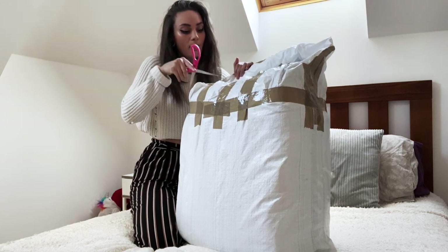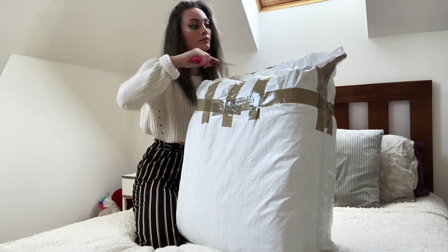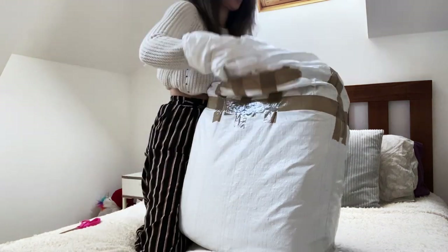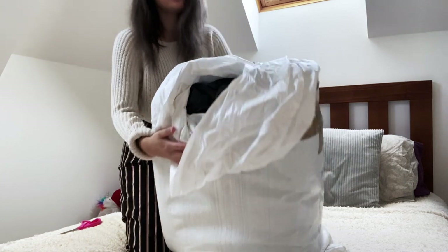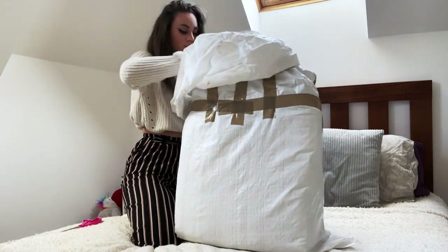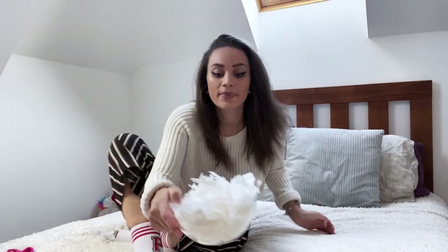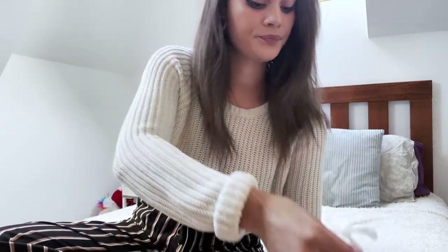I'm going to grab some scissors and open this up for a first look. Probably shouldn't be doing this on my bed but we're going to go with it anyway. I've opened the top layer and there's like a black bag on the inside as well, so we're just going to open that one too. I'm going to put some in a little bowl so I can show you guys.